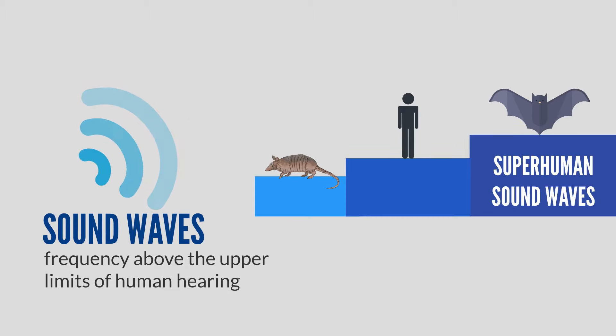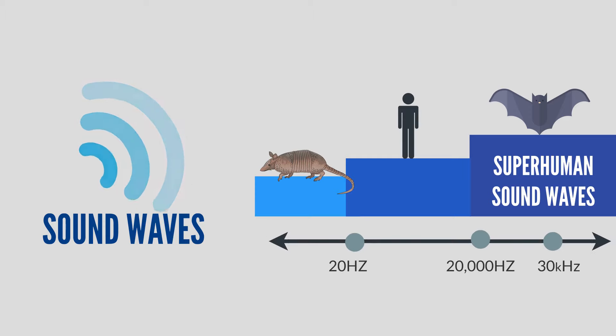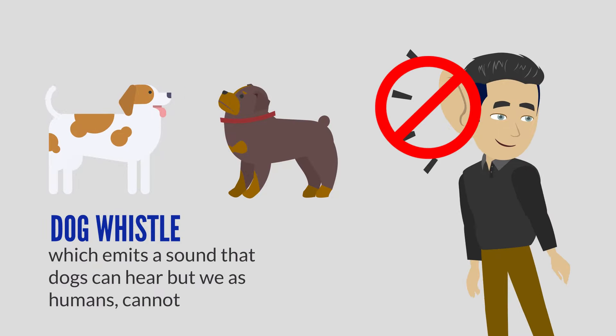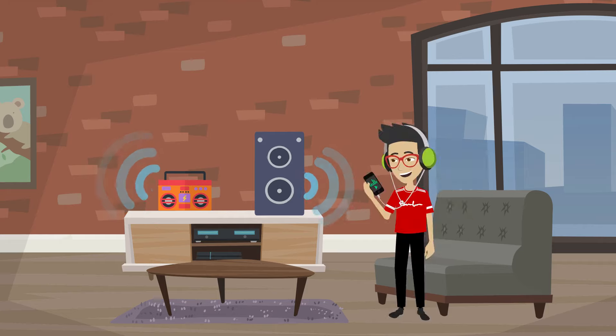Frequencies greater than 20,000 hertz are considered to be ultrasonic. An example of this would be a dog whistle, which emits a sound that dogs can hear but we as humans cannot. We all know about sound waves that come from a speaker, like the ones we listen to on our stereos, MP3 players, or smartphones.